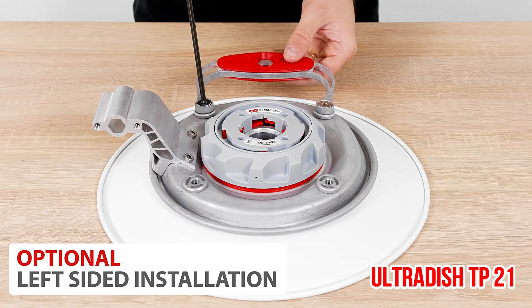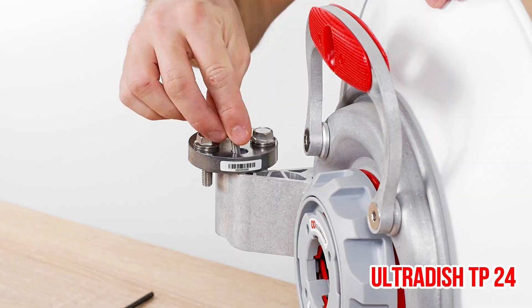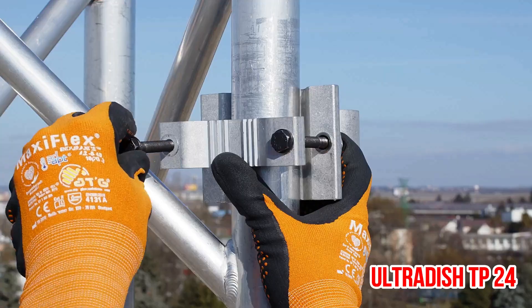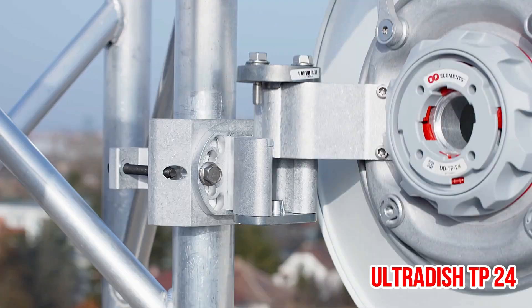The radiation pattern of UltraDish TP antennas with suppressed side lobes minimizes the collected and transmitted interference in high noise areas. The flexible gain of UltraDish TP antennas is achieved by adjusting the size of the main reflector that focuses the signal fed via the twist port connector.